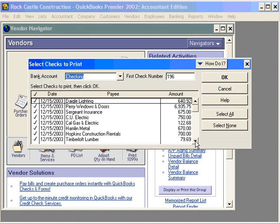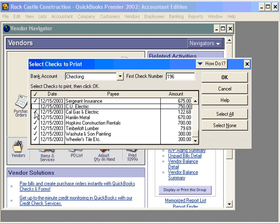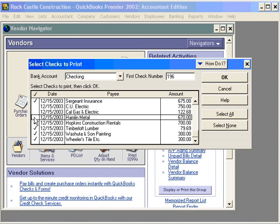Select the checks you want to print. We're going to uncheck a couple of these because we don't want to print them with this check run. Here's your first check number, so when you grab your stack of checks and put them on the printer, make sure that this number agrees with the first check number.